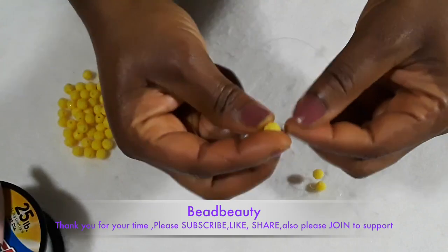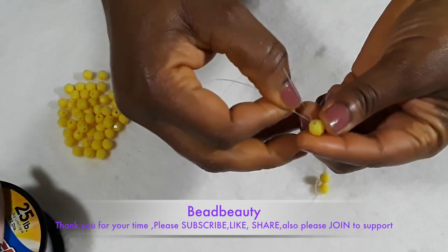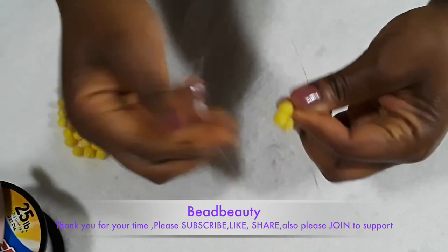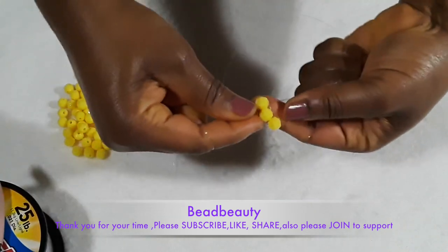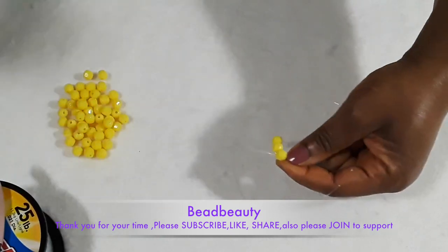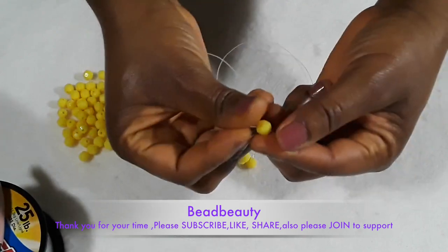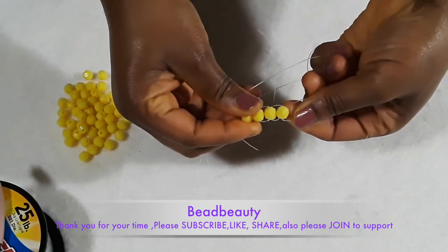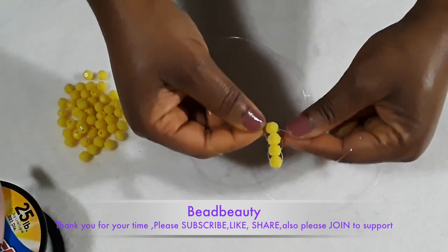I'm going to repeat the same — put one bead on the line, cross both ends of my line into this bead and pull it down. So far we have three on the line. We are going to repeat the same thing: pick up another bead, cross both ends of your line into the bead and pull it down. We are going to thread seven beads to start — this is four so far.